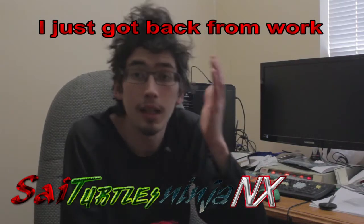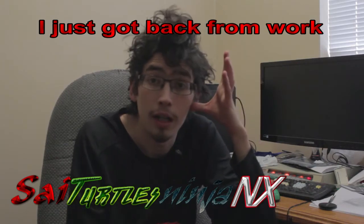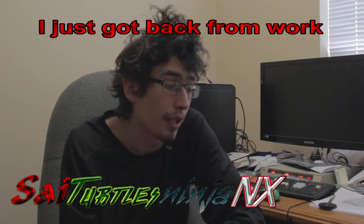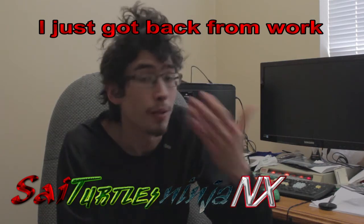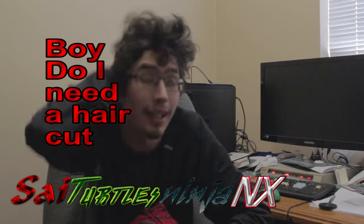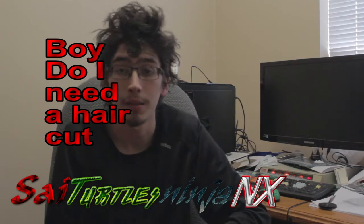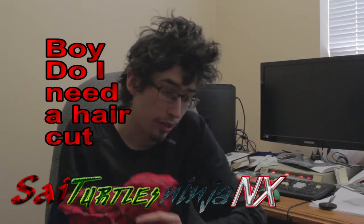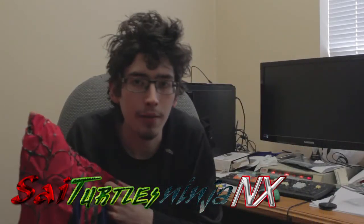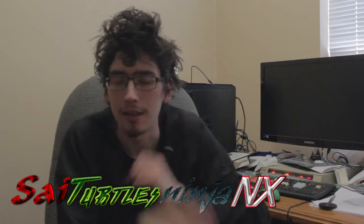Hello there! This is Saiyatoga Ninja. I know it's been a while, so I want to do a quick little update explaining what's been going on and what's happening. I need a haircut and I just got off from work. So let's talk about this and why I haven't put anything out about it lately.